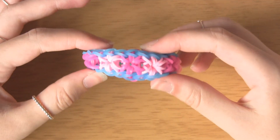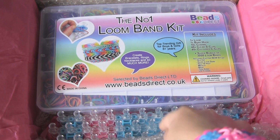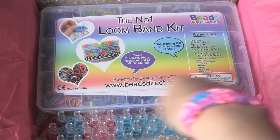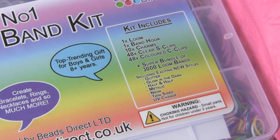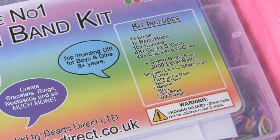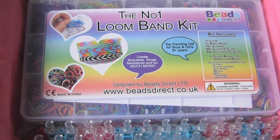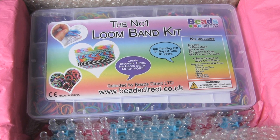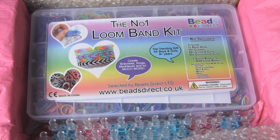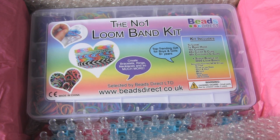Now for the giveaway. You're going to be winning this loom band kit and also an extra loom in case you need two looms for a design. In the kit you get a loom, a hook, and a bunch of other stuff — hooks, bands, clear S-clips, coloured ones, and a bunch of different bands ranging from glittery to metallic, everything you could possibly want. You can make everything from this video and my other video using this kit. To enter: make sure you're a subscriber, then comment below and tell me — if you haven't started loom banding, why you want to start, or if you do loom band, why you love it. Don't forget to check out Beads Direct who sponsored this giveaway, and also Search Press and their book — all links are in the description.